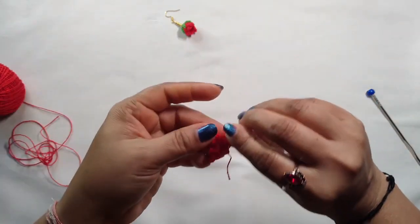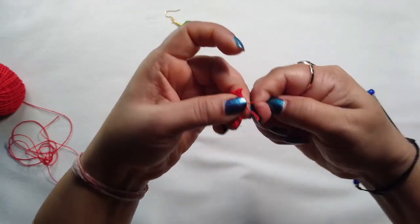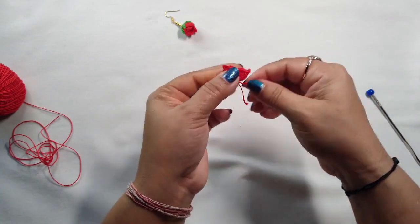Cut the yarn and make it tight. Our first level is done.